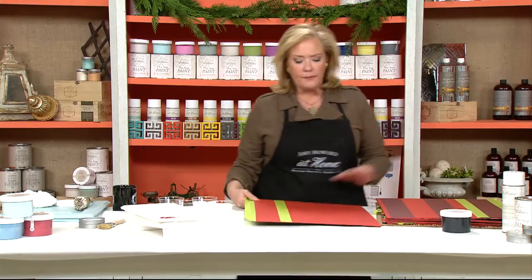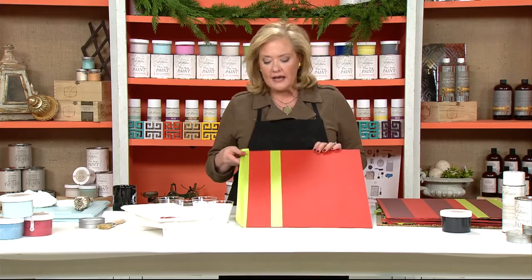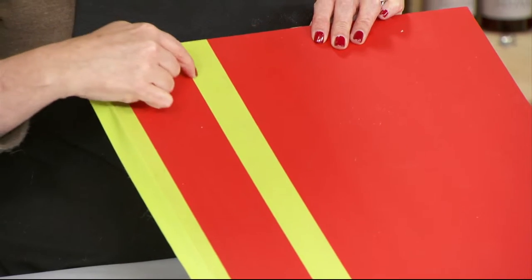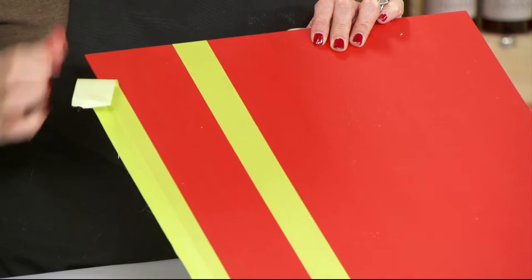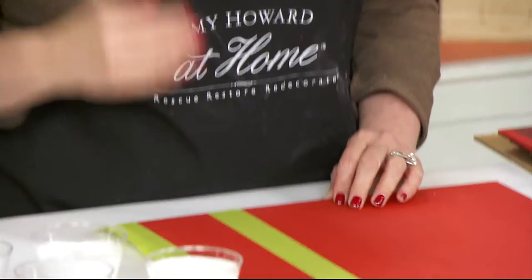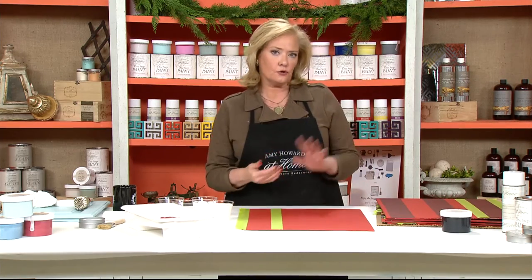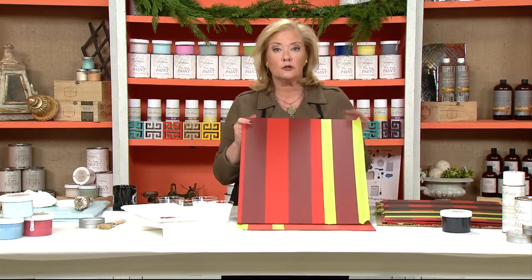The first thing you're going to do is paint the entire piece with Frankly Scarlet, which is the red. Then mark it off with a pencil — you're going to need a ruler — and mark off three-inch stripes. Tape on the outside of your marking; this is going to be the area where you're actually painting. With our piece we had vertical stripes, but you could change it to horizontal. Go all the way across your piece of wood so it basically looks like this.